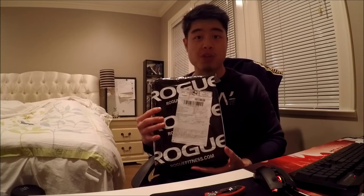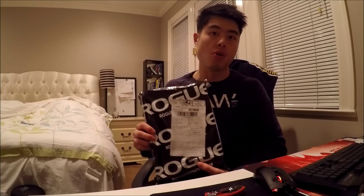Hey guys, what's going on, it's aka, and today after I finished going to the gym I got a pleasant surprise — I got a Rogue Fitness package. In case you don't know, Rogue Fitness is a fitness company that sells squat racks, a lot of the CrossFit equipment that you see in CrossFit gyms is Rogue, as well as a lot of powerlifting stuff. They've got the Texas bar that you can purchase off their website, which is great for deadlifts.